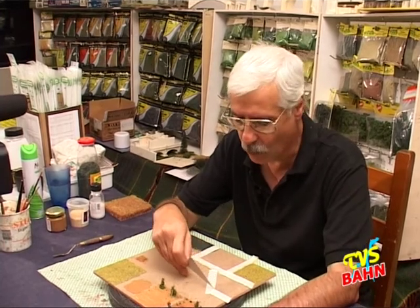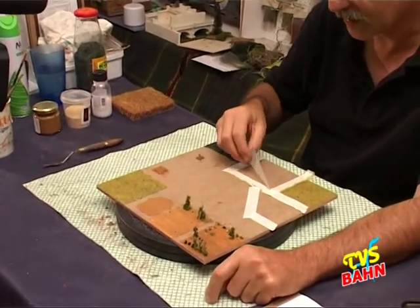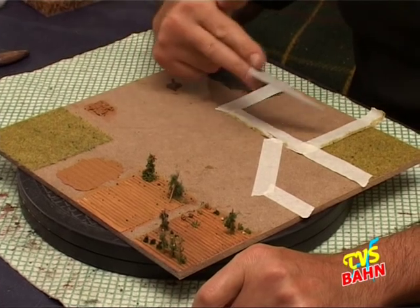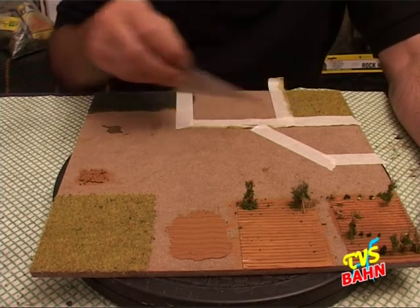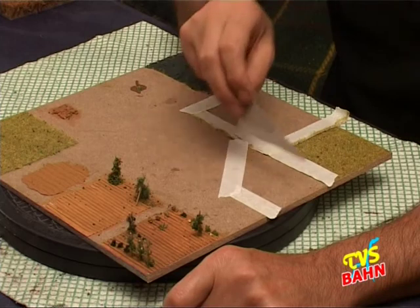Allora, questa volta vediamo come realizzare i campi. Una cosa che bisogna ricordarsi è che il campo è sempre qualcosa dove interviene l'uomo. Quindi un campo ha quasi sempre una forma geometrica: può essere un trapezio, può essere un rettangolo, però è sempre una forma geometrica. Anche perché il campo è di proprietà del contadino, quindi difficilmente quando si fa una suddivisione al catasto si fa una suddivisione molto strana. Si fanno sempre delle suddivisioni abbastanza regolari per riuscire poi anche a misurarlo.